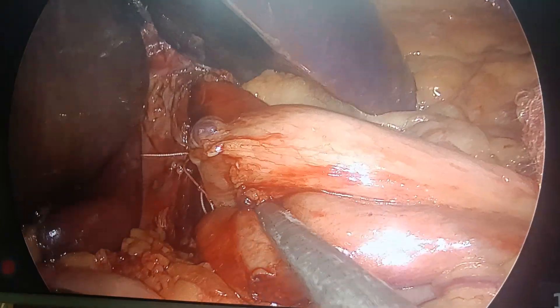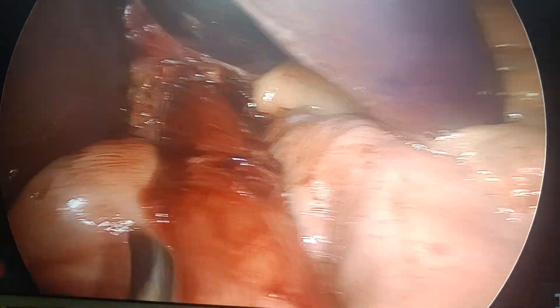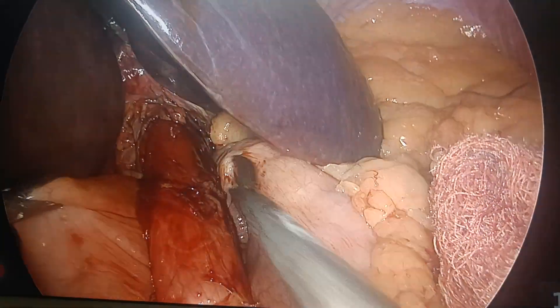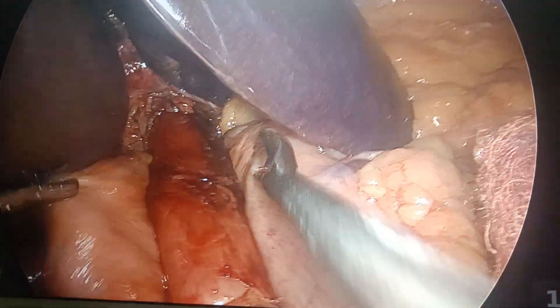I have repaired the hiatus here — can you see? There is around 5 to 10 mm space, and this is the free line. This is across the esophagus — this is never across the G-junction.